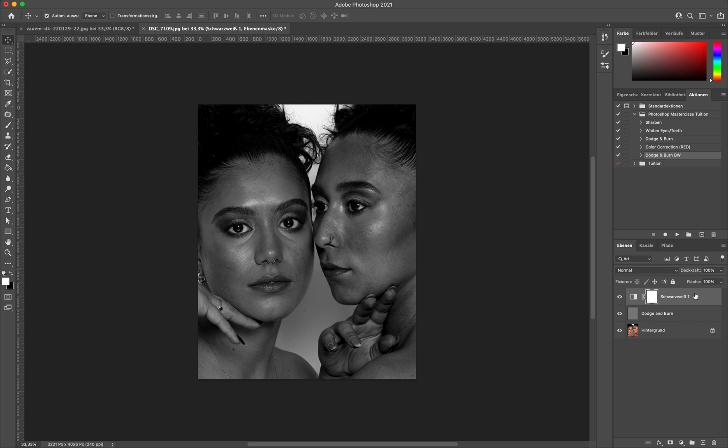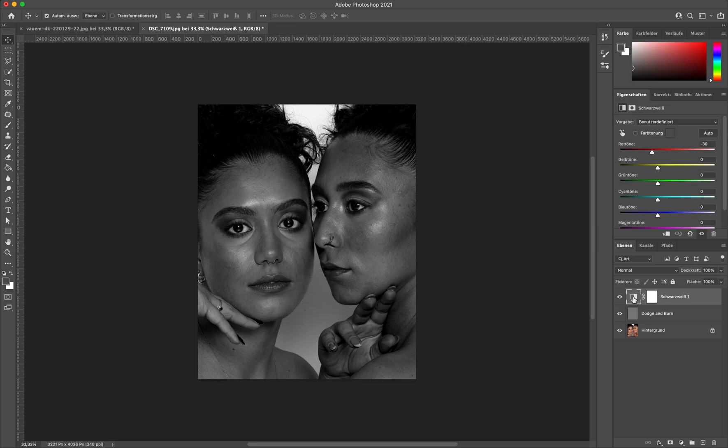So why do photographers do this? Why is this important for retouching? Let's get into that. On this black and white layer, you can double click and it's going to open the colors where you can set how bright or how dark they are, as you can see here.